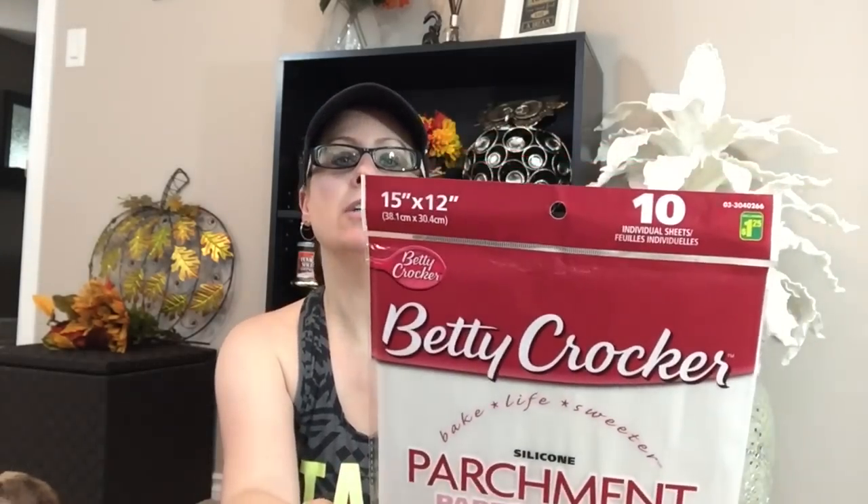I love using parchment sheets, and a lot of what I'm going to show now is from the Betty Crocker line at Dollarama. When you're baking cookies or anything requiring a silicone mat or parchment paper, these are awesome — they come as 10 sheets, 15 inches by 12 inches, for $1.25. You can actually reuse them, and it makes for easy handling because with a parchment roll it curls and is really annoying to tear off.